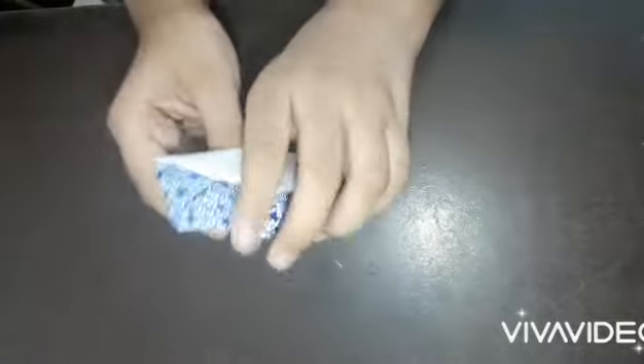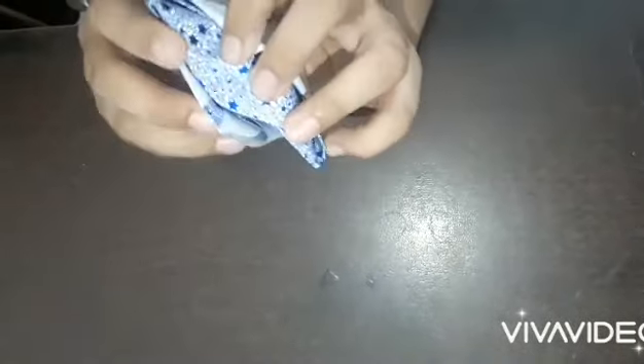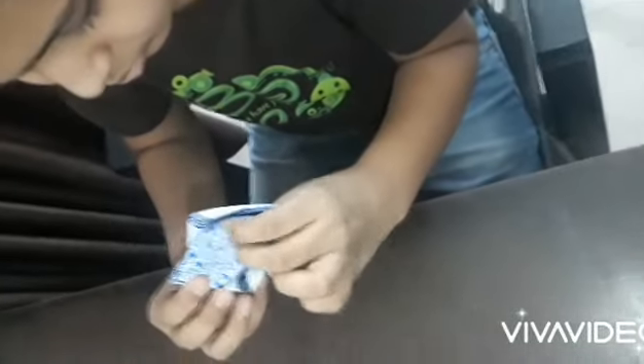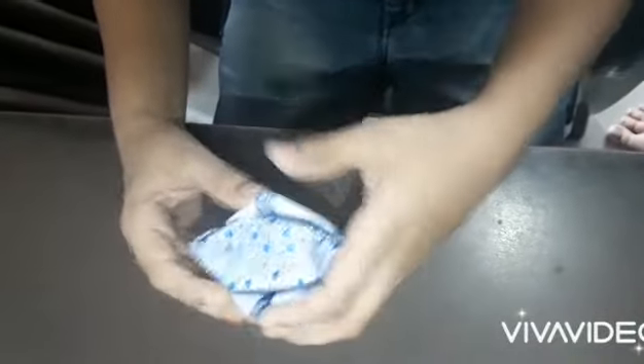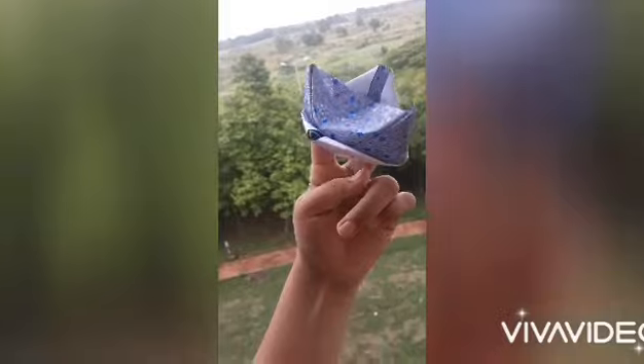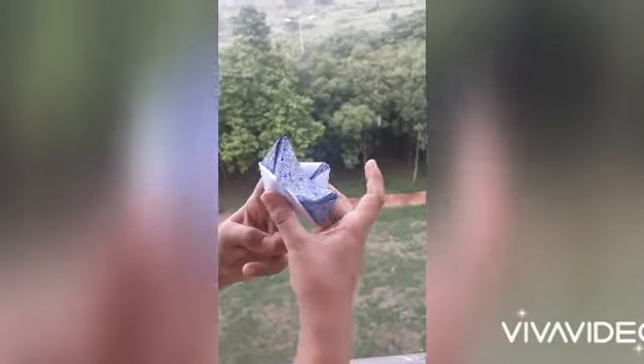And then you see this pocket, open it and then push it inside like this, and then you have it — the cool looking crown! You can play with it like a finger puppet, finger kangaroo. Thank you for watching this video. If you want to see more videos like this, please like and subscribe. Thank you.